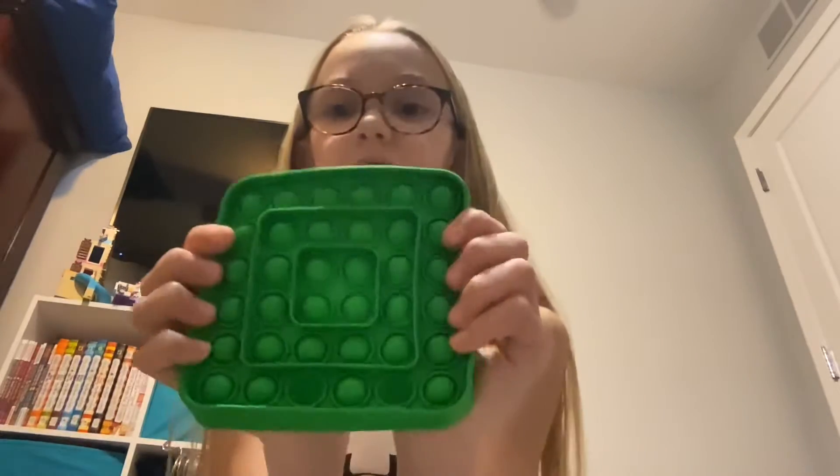The next one is this one. It is a square green pop-it. The pop isn't bad and the bad side is pretty much the same, so I'm gonna rate it a 7. I actually really like green and it's cool how there's like actual squares on it, so I'm going to rate the look a 9. So 9 plus 7 would be a 16, so it's a little bit better than the Mickey Mouse one.